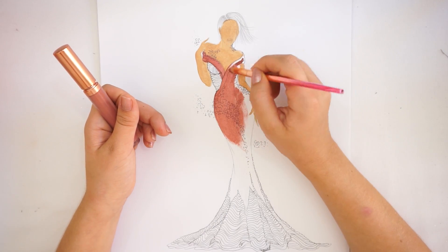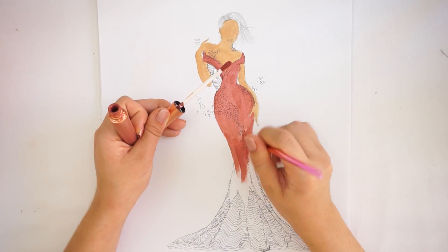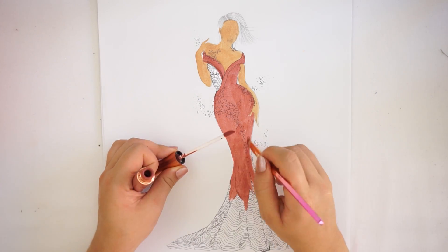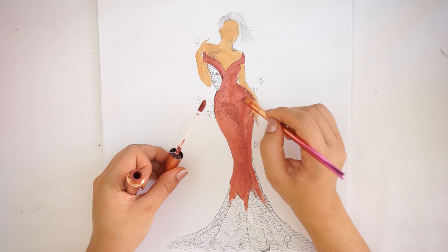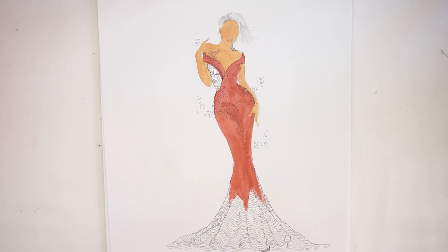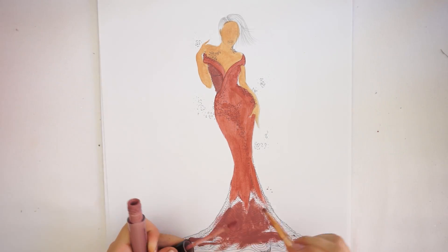While my foundation is drying, I'm going to work on the dress. I'll go with my Makeup Revolution lipstick and color one part of the dress. For the second part of the dress, I'm going to use my Morphe liquid lipstick and color those parts as well.